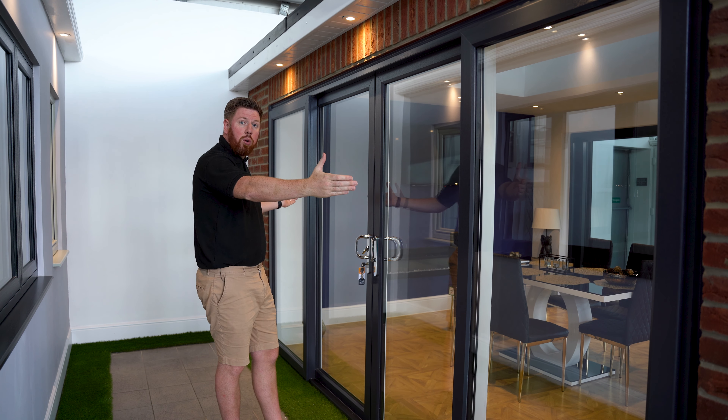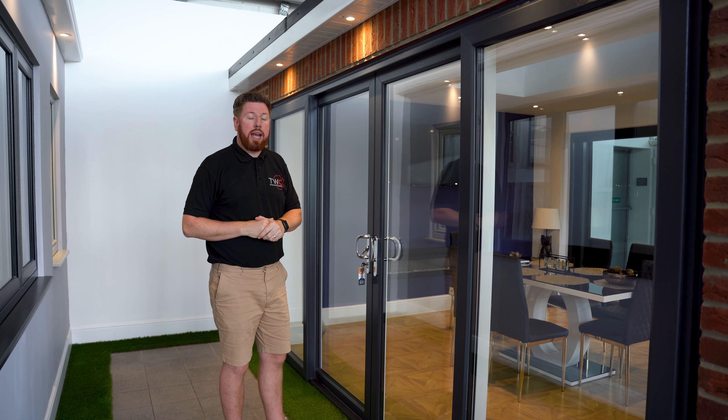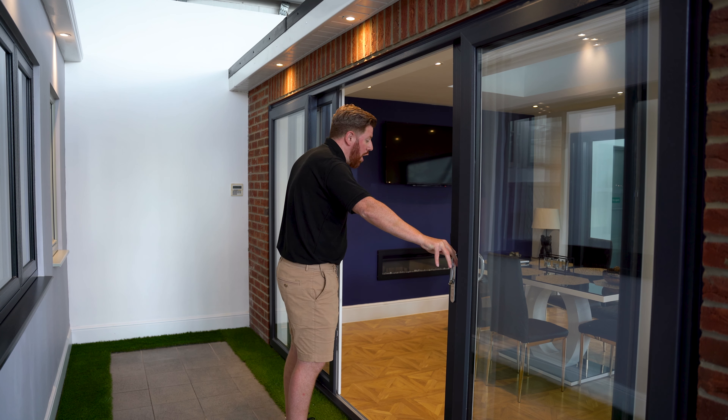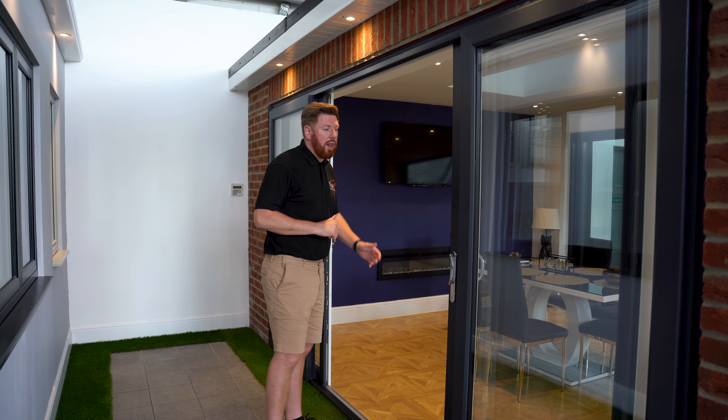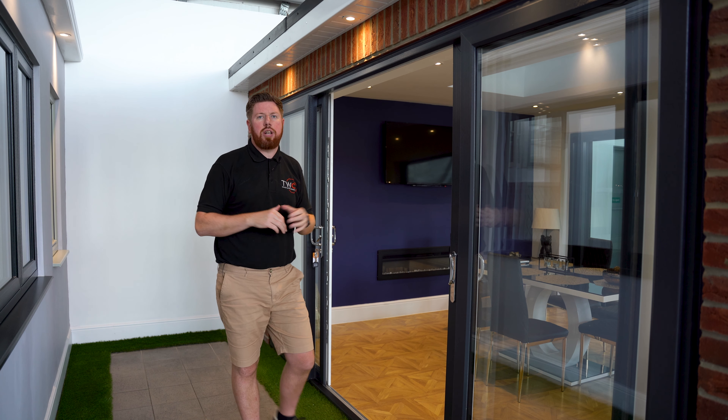As you can see, split into four sections, the middle two panes open onto the two fixed panes. Really easy — they slide back. You've got no doors flapping about in the wind or anything like that, but it just opens up that really nice large section in the middle.